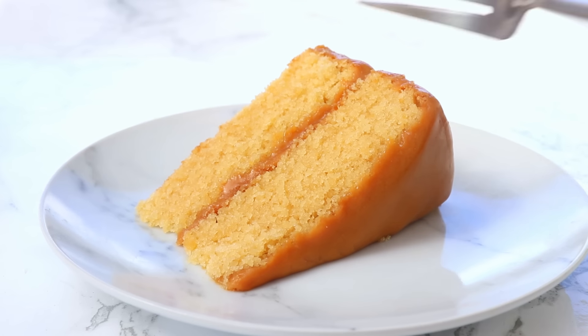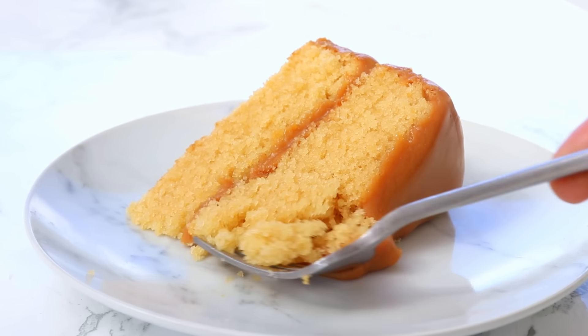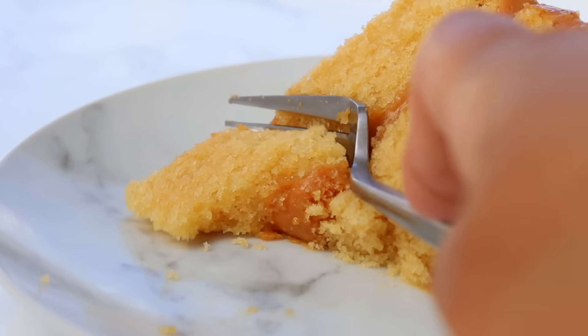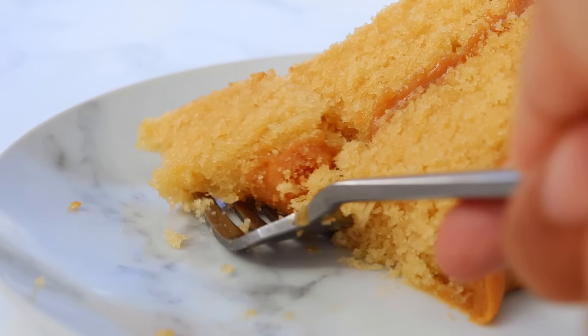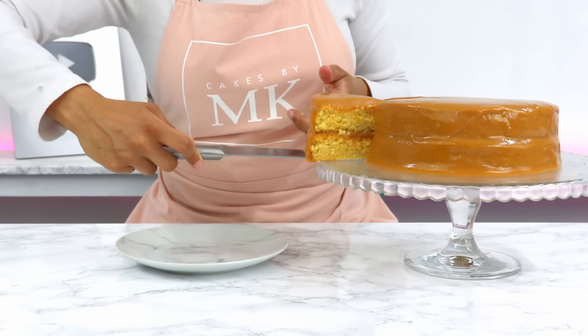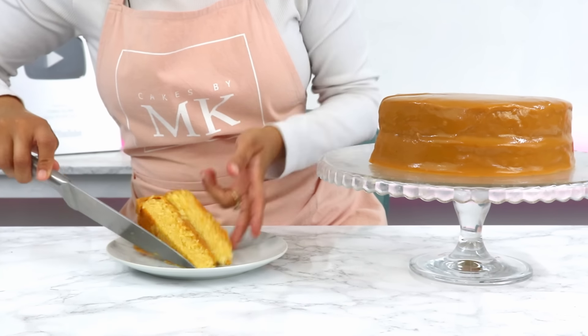My number one problem with caramel cake is that it's usually way too sweet. So when developing today's recipe, I made sure it was rich, decadent, and packed with caramel flavor without being overly sweet. This caramel cake recipe is made up of super soft vanilla brown sugar cake layers with a deep, rich caramel frosting. It is so, so good.